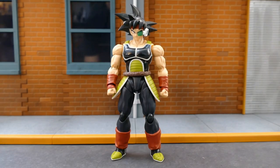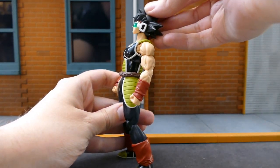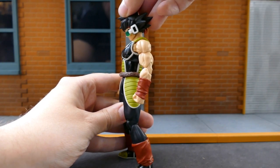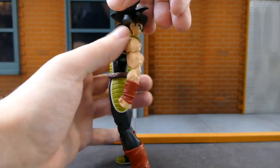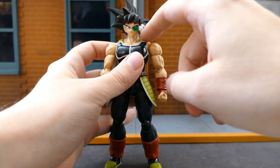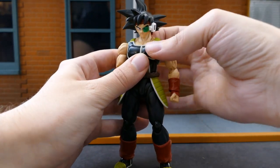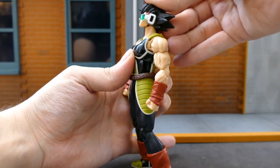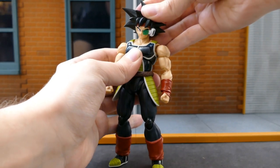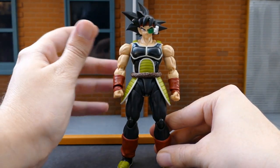Next up, articulation. Bardock's head is on the standard ball and hinge system like most SH Figuarts. You can kick it up about that high, bury the chin about that low, and rotate it a full 360 degrees. Just be careful of the chin getting caught on the shoulder pads. He does have some tilt. The neck is also on a ball joint, however on mine it is super tight — he can look down and up about that much, with some tilt. I don't want to stress the ball peg too much.